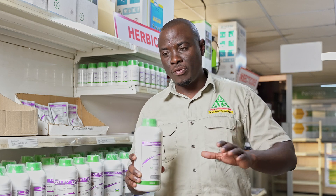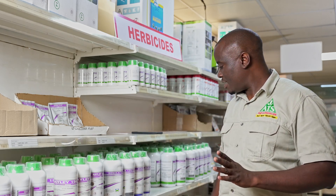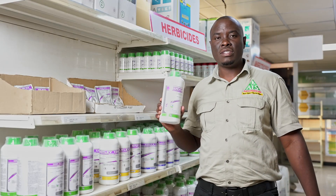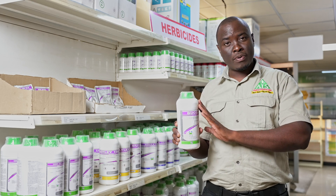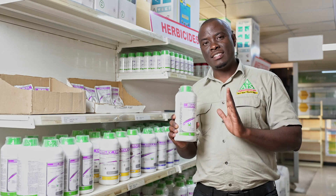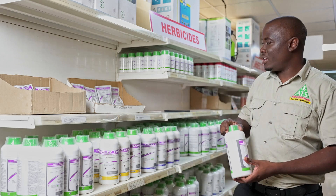Once you spray Piranha and kill all the weeds, you can come in and plant sunflower. The only pre-emergence herbicide you can use immediately after planting your sunflower is a product called Bucanea. Bucanea will only control broad-leaf weeds pre-emergence. After the sunflower has germinated and is growing, you don't have so many options.